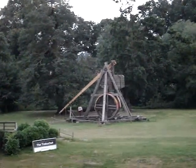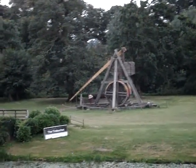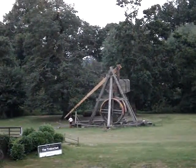So why the trebuchet? Well I'll tell you. We take this to war and throw things at the castle walls — and throw things over. Throw things inside the city that makes life hell for the inhabitants.